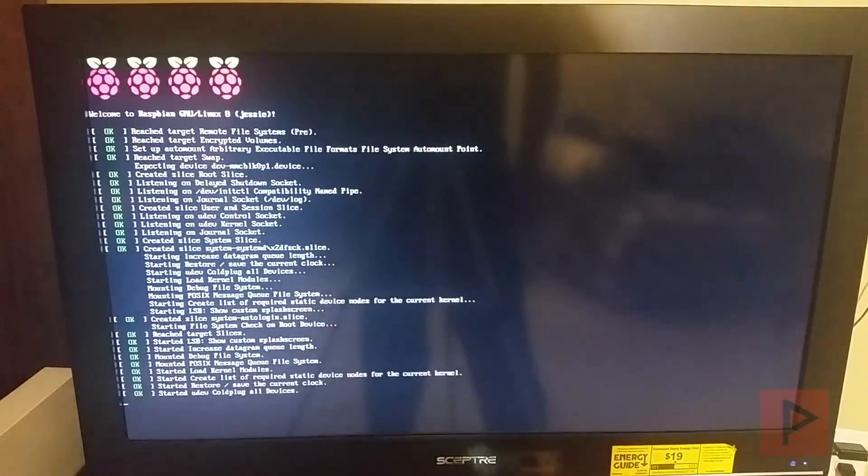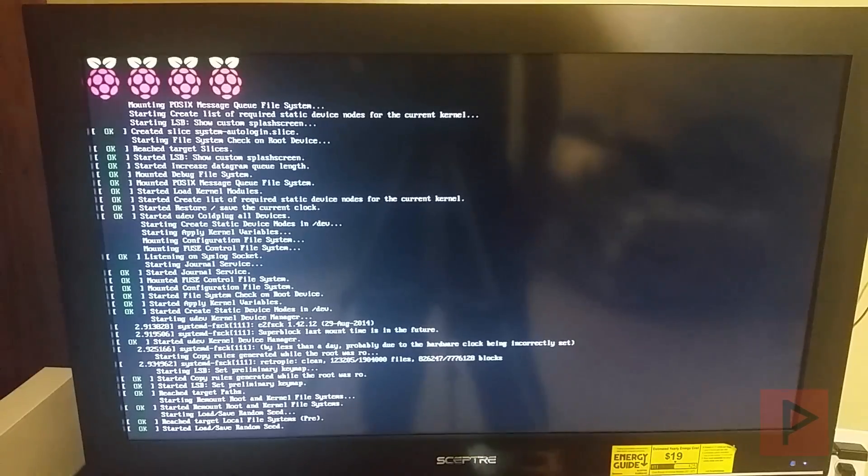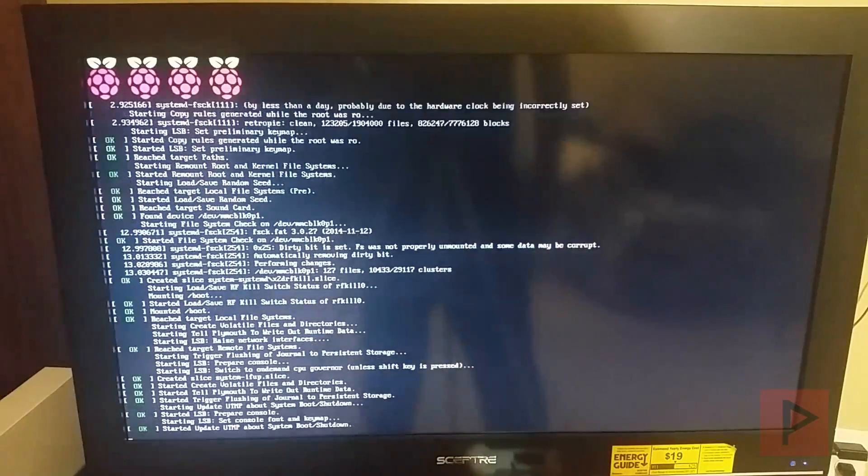Nintendo discontinued the NES Classic recently. I got some friends, some relatives, they're sort of disappointed in that. So I said, let me show you how this works, and they really loved it. So I might make a tutorial series regardless — we'll see what happens.